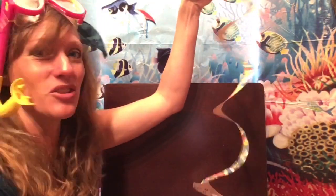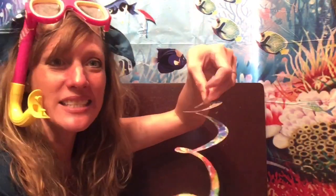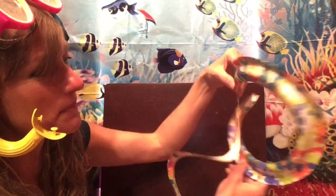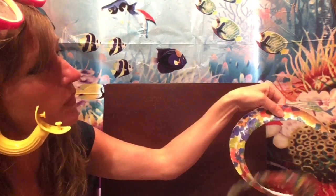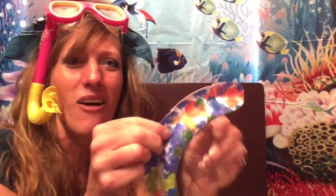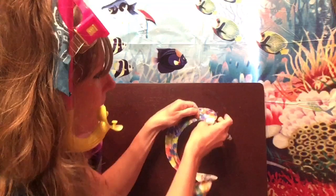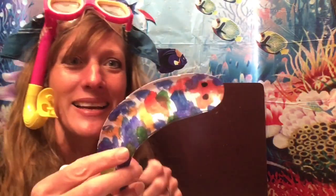Oh my goodness, check out my sea snake — I love how long he is! We may have to measure him when we're all done. The end from the center of the plate is really small and the other end is bigger; the bigger end is going to be the head. I want you to cut it off and make it rounded so it looks like a head. Now I'm going to take my black marker and make two eyes up at the top.